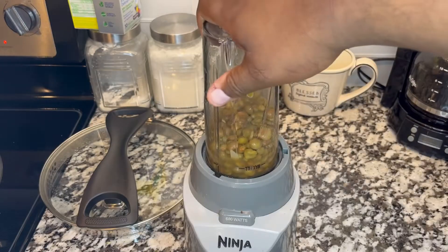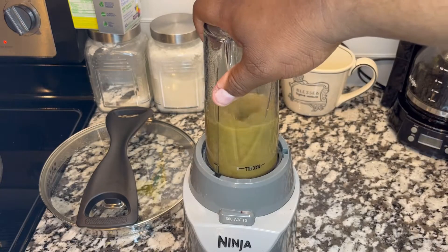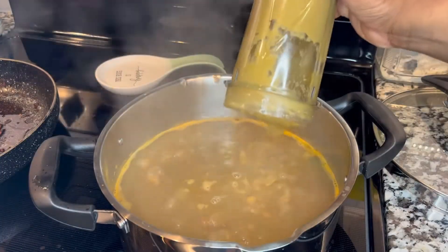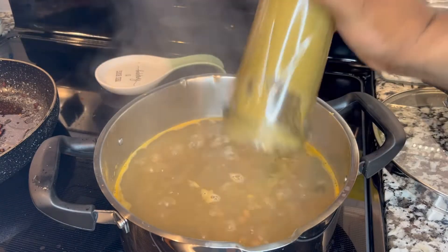Now what we're going to do is get a small portion of the gandules, put them in a blender, and blend them. Then we're going to put that blended mixture back into the pan.